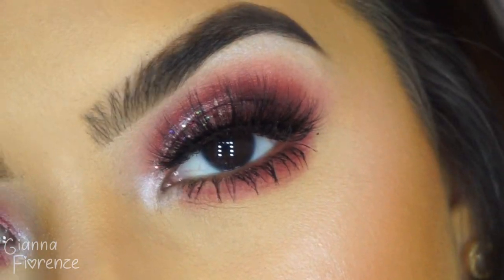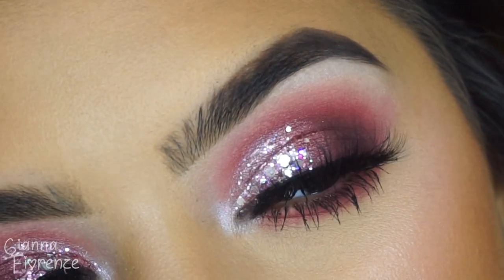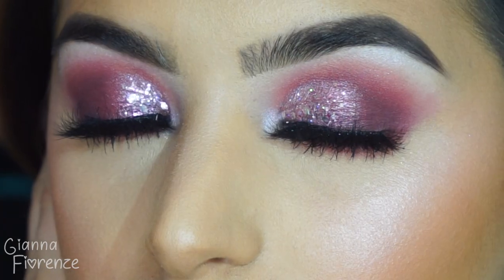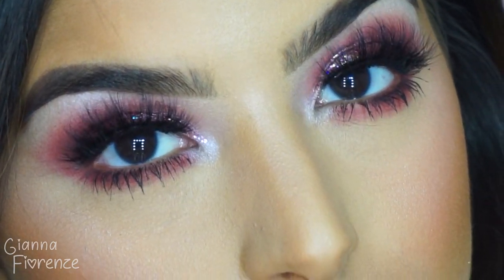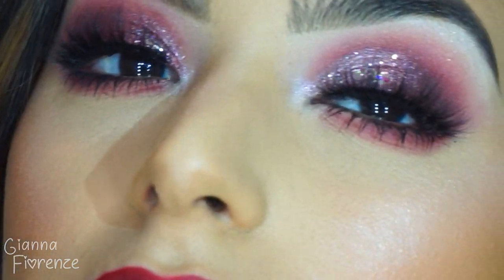Setting with Tatcha Luminous Dewy Skin Mist spray all over the face, and that's it! I hope you've enjoyed this tutorial and have a very happy Valentine's Day. If you're not into Valentine's Day, I hope you just have a great day. Let me know what you want to see next in the comments — I do have another tutorial coming soon. Subscribe if you haven't already, thumbs this video up if you enjoyed it, and I'll see you next time. Love you guys, bye!